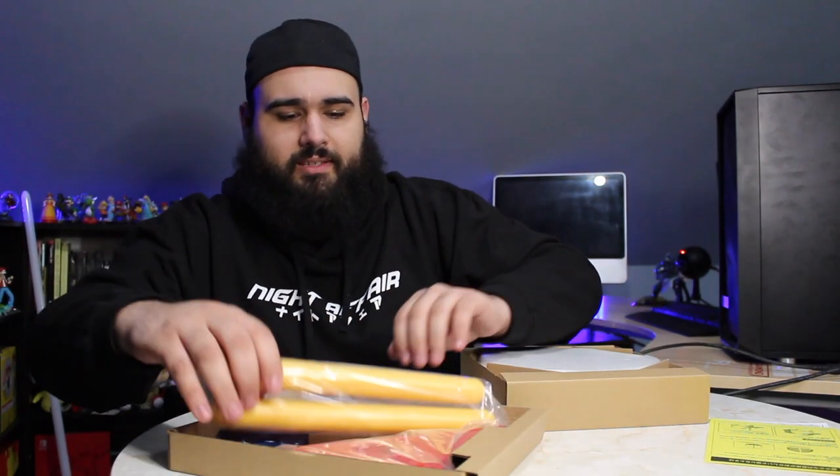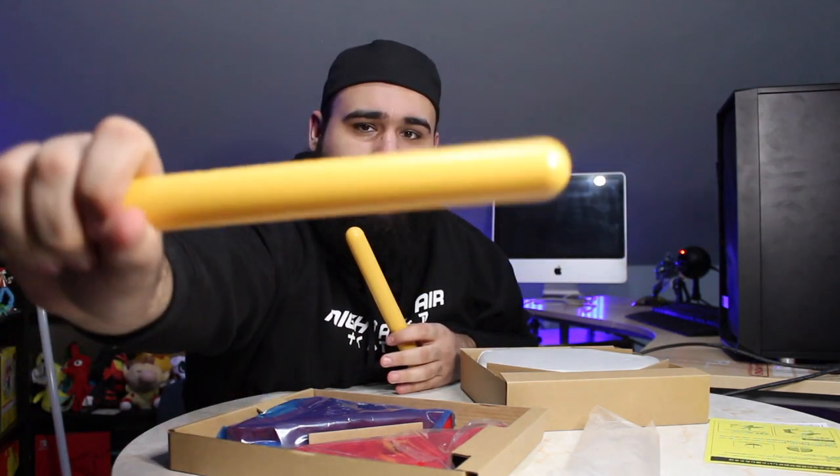So obviously we have the two drumsticks. I want to try those out right away. They're just plastic — they look like a loaf of garden breadsticks. You can get some really nice ones for extra; these are the ones that come with it, but you can get longer ones for I believe a couple extra dollars, like $13, and I guess they have better grip. These feel good though — I thought I was gonna be holding like big old French bread breadsticks, but no, they feel comfortable in my hands.